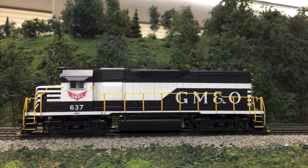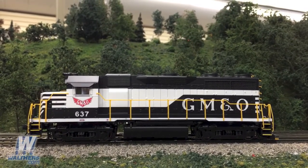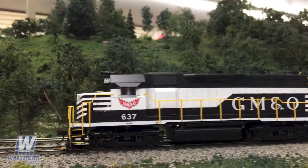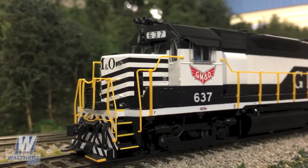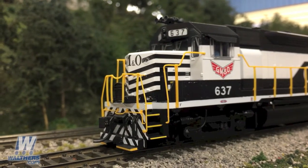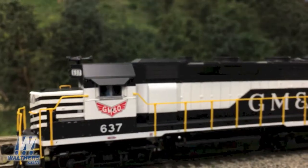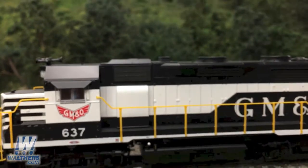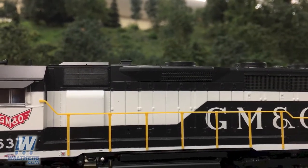Third in our presentation is the handsome Gulf Mobile and Ohio, as it was seen in service from the 1960s through the 1980s, with a black and white paint scheme with yellow trim. Note that this is a pre-production sample, so there will be some minor paint corrections before it goes into production. The pilots are equipped with an MU cable holder and no footboards. Moving up to the cab, there's a Leslie S5TR air horn and a firecracker antenna just behind that. The raised dustbin hatch and mesh intake grills are behind the cab, and the GM&O unit is equipped with a short can air filter on the other side.